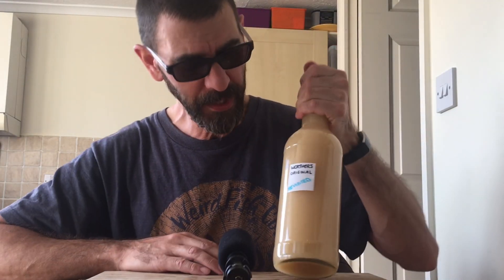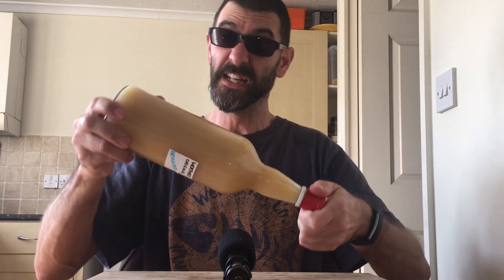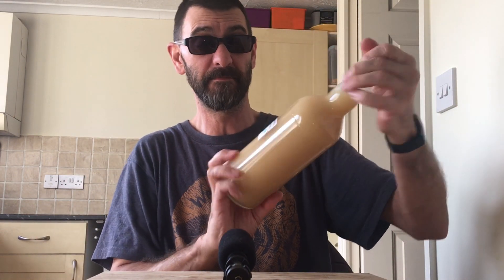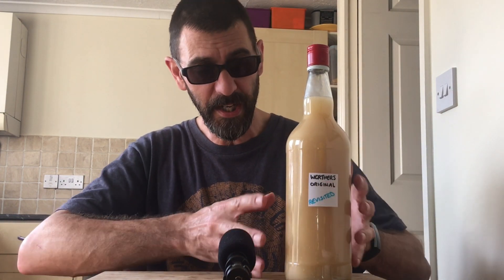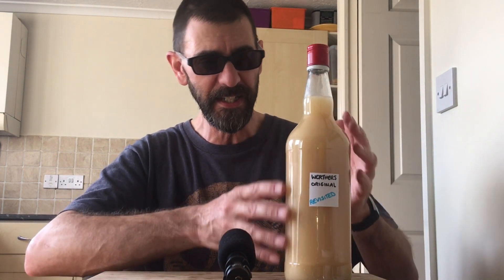Bloody hell, it almost looks as if it's worked! It is still a little bit gloopy, I'll admit that, but it's actually worked - it's actually stayed in suspension, all those fatty globules. Thank you again sir - this is definitely one of those little golden nuggets. Though it is still a little bit gloopy.